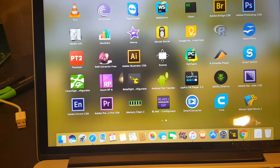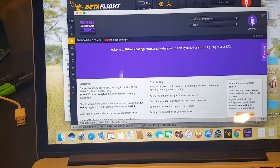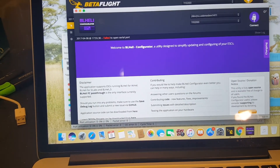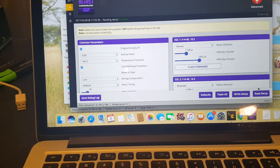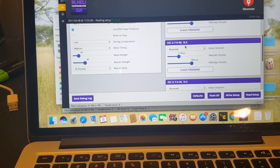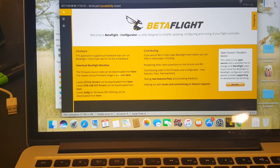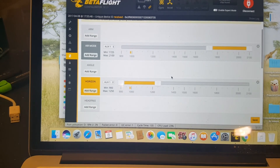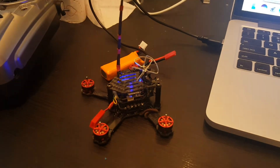One more thing you will need to do: you will need to reverse your ESCs and make sure they spin in the correct way. You will have to download this configurator. It will only work when the battery is connected if you want to flash it. I had to reverse ESC 2 and 3 in order to make sure the quadcopter will fly correctly. Also configure all the flight modes. The next thing I need to do is put some propellers on and take it for a test flight.